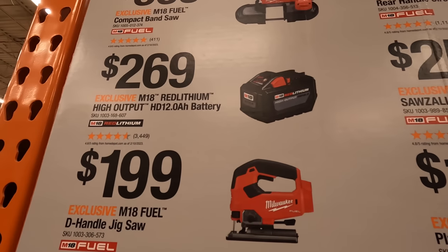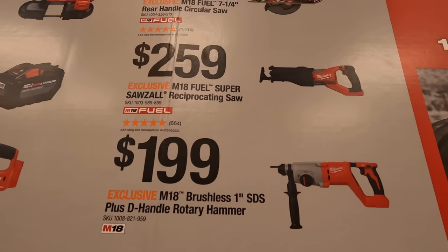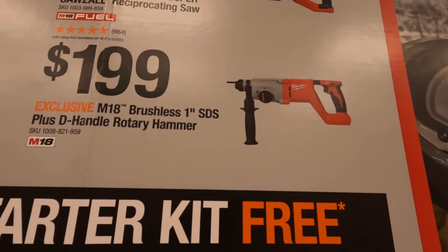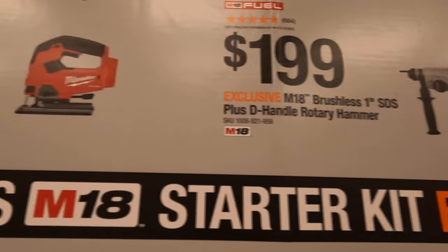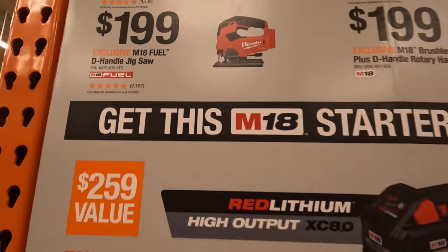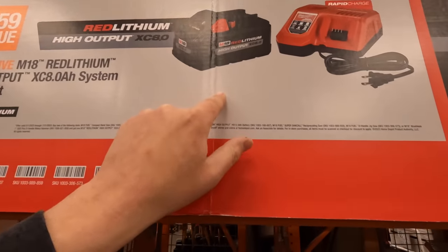You get a 12 amp hour battery for $269, $259 for the super reciprocating saw, $199 for the one inch SDS plus handle rotary hammer, or $199 for the D-handle jigsaw. If you buy two of those you get that starter kit for free.